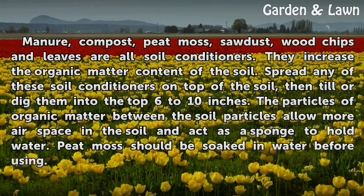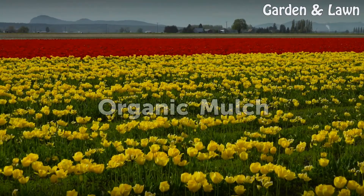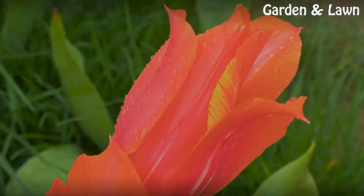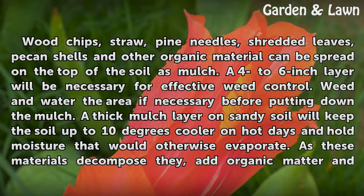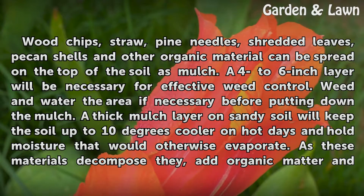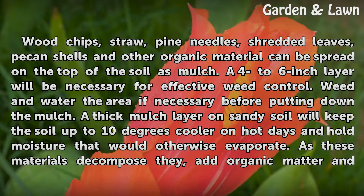Peat moss should be soaked in water before using. Organic mulch. Wood chips, straw, pine needles, shredded leaves, pecan shells, and other organic material can be spread on the top of the soil as mulch. A 4 to 6 inch layer will be necessary for effective weed control.